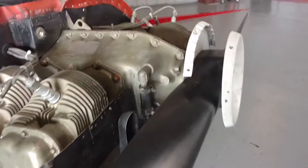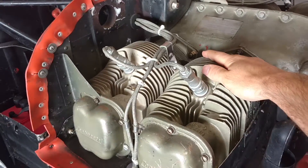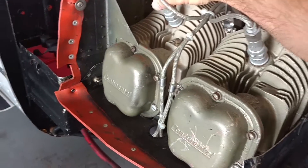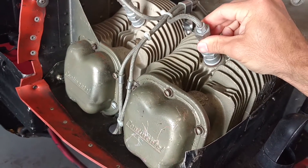For starters, we have our obvious parts like our propeller and where our spinner would mount to. We have our engine case, engine cylinders, and of course spark plugs. On top of those spark plugs we have what's called B-nuts, and those B-nuts just attach the spark plug wires nice and tight to the actual spark plugs so they don't come loose in flight.